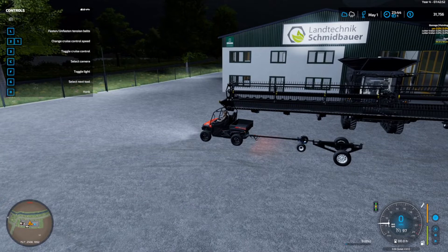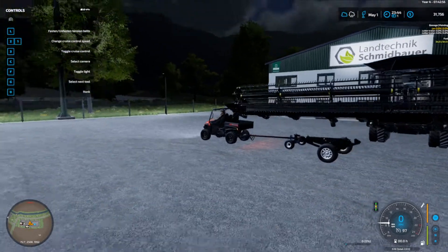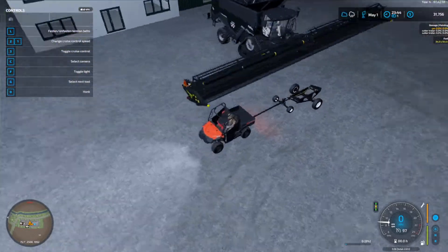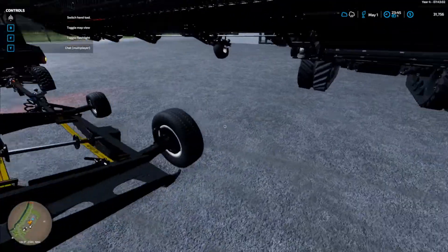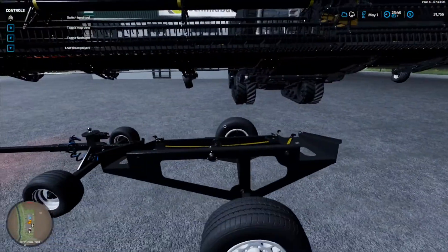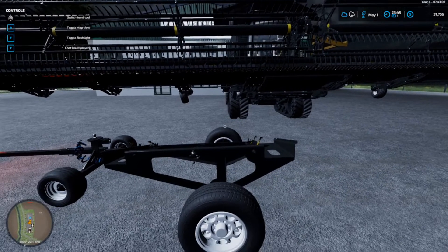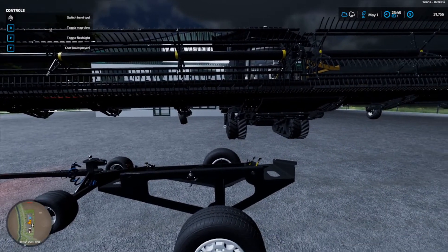I'm doing this with manual attach. What you want to do is hook your trailer and get it facing with the slope towards the harvester. This handle must be on the inside. It'll line up roughly about a third of the way between this little runner wheel and the front wheel of the harvester.